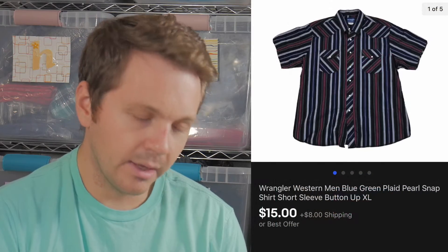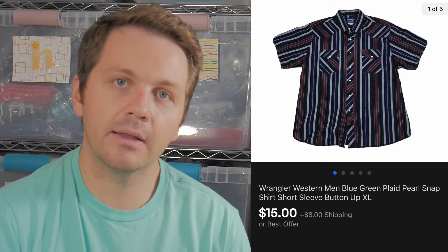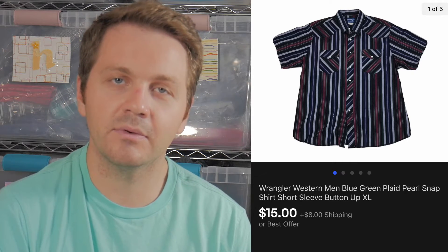The next item is a Wrangler shirt. I don't really pick these up anymore because it only sold for $15 plus $8 shipping — $23 total sale price — so I made a profit after fees of $11.21.